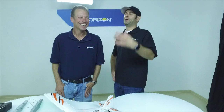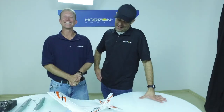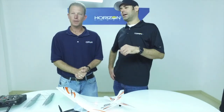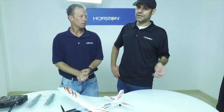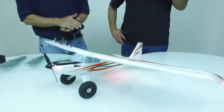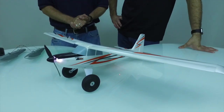One last question — the part number is EFLU3950. On RC Groups there's already a thread up with the item number. If you guys have any other questions, feel free to post them here on Facebook, check the RC Groups thread, check e-fliterc.com for more information, and pre-order at horizonhobby.com, your favorite online retailer, or your favorite local hobby shop. Get your pre-order in — otherwise it's going to be Christmas time and you won't know if you're going to get one.